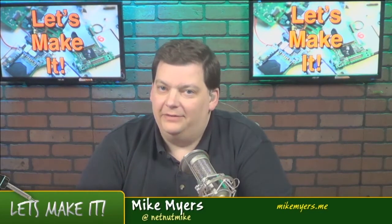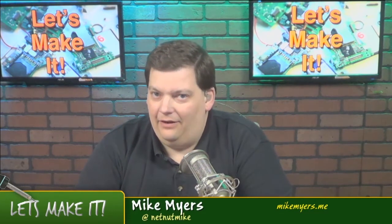Hello and welcome to another episode of Let's Make It. This is episode 54 already. How fast time flies.